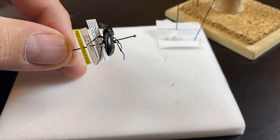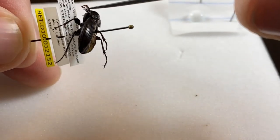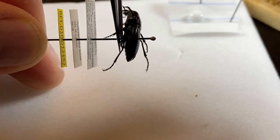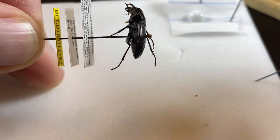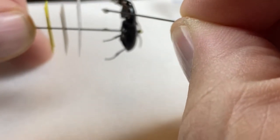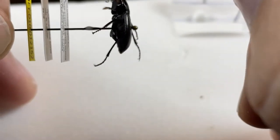This specimen here is just a little bit loose and has fallen down on the pin. What I'm going to do is try to get my forceps gently in here and push it up. Now, obviously, this isn't where we want it to be permanently — I'm just going to move it there. Then I'm going to grab a little bit of glue here with my pin.